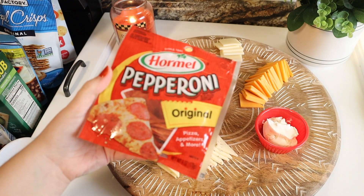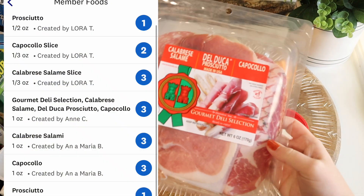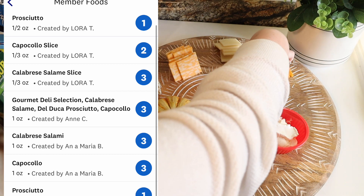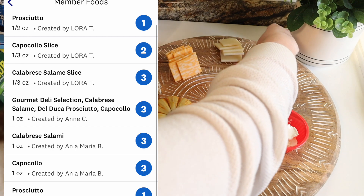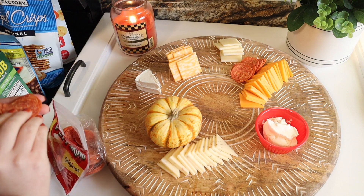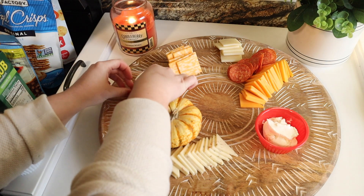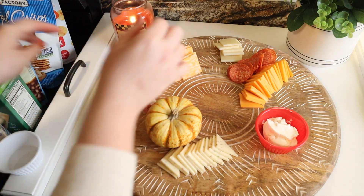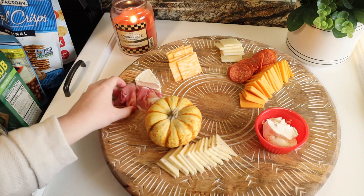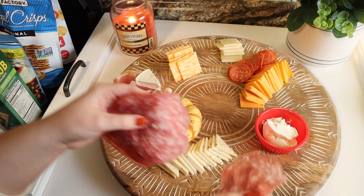I had pepperoni in the fridge, but I also wanted some fancier meats. These were all new to me — I'd never had prosciutto or this fancy type of salami before. Because I was trying to make an extra fancy board, I got some of those. I really wanted there to be different textures shown all over the board.